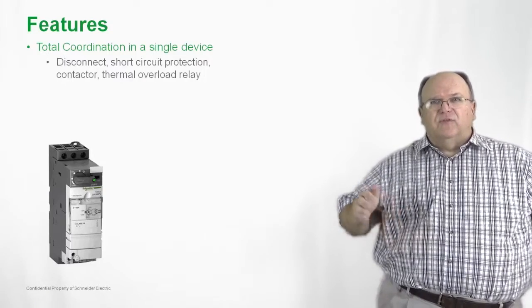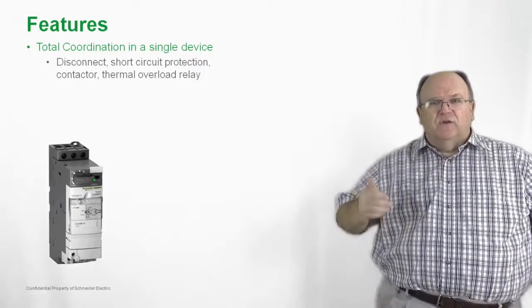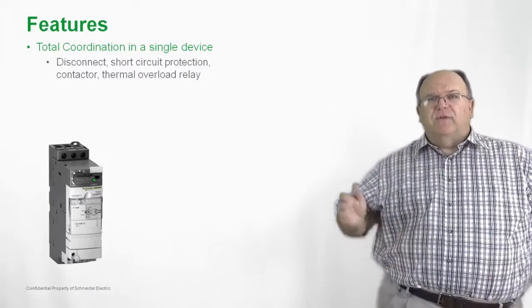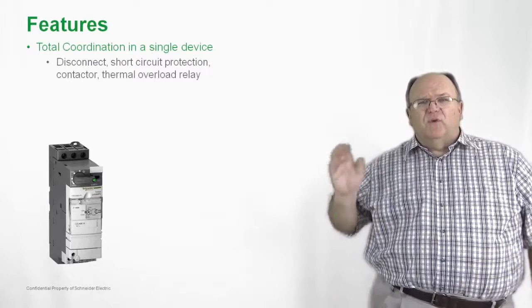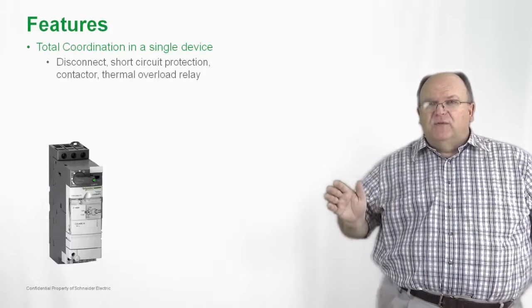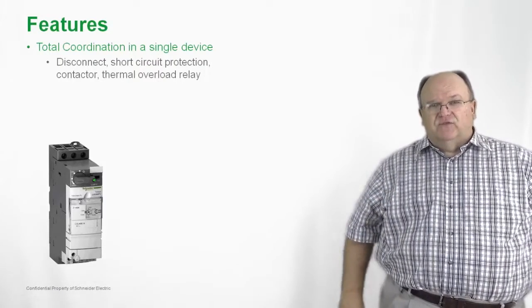If you have a two-piece or three-piece solution using a circuit breaker, contactor, and overload relay, you can have as many as 12 different power connections. So here we are with a product that is very simple, yet provides the customer with superior motor protection.